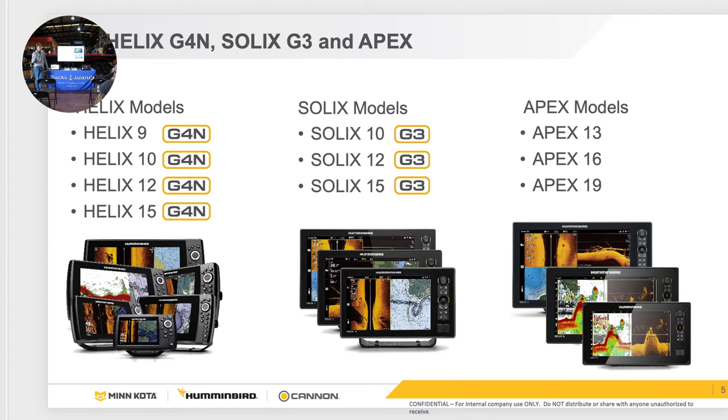Without Lake Master, you can go out there all you want to, but you're essentially lost. So for those of you who do not have map cards, this is a must-have. We have two versions — regular and premium. I highly encourage the premium card; it's worth the extra 50 bucks.